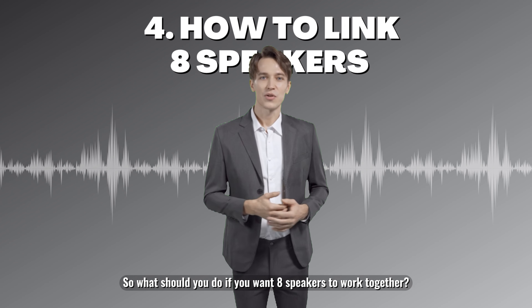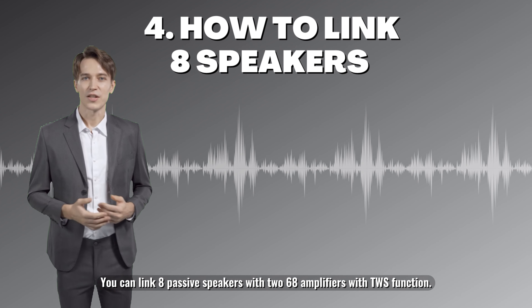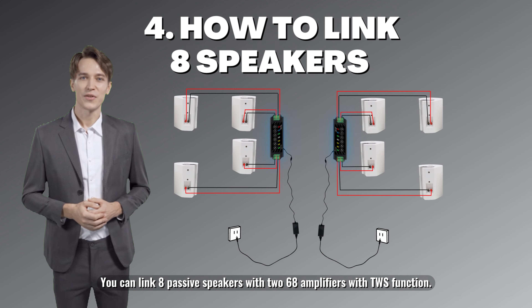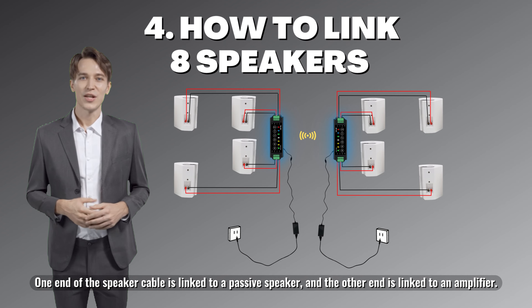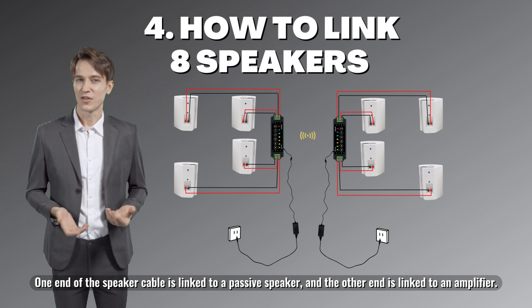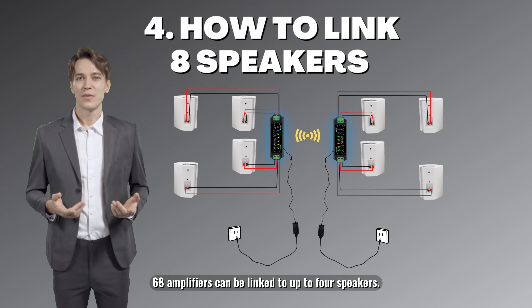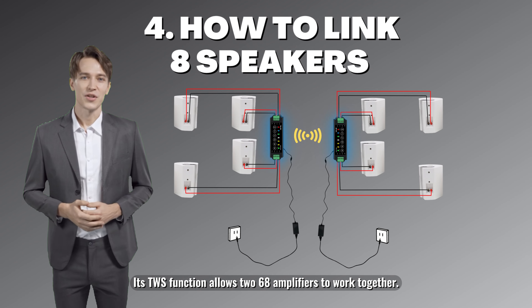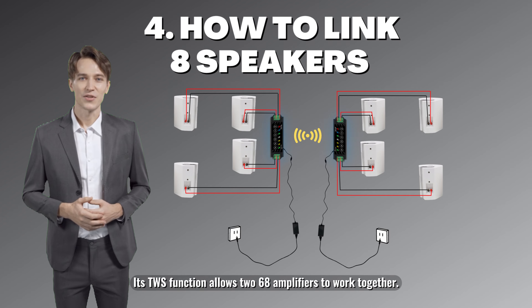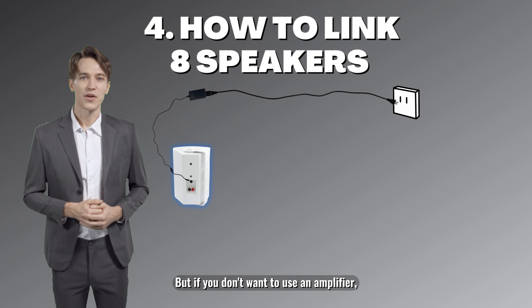If you want eight speakers to work together, you can link eight passive speakers with two 68 amplifiers using the TWS function. One end of the speaker cable is linked to a passive speaker and the other end is linked to an amplifier. The 68 amplifier can be linked to up to four speakers, and its TWS function allows two 68 amplifiers to work together.